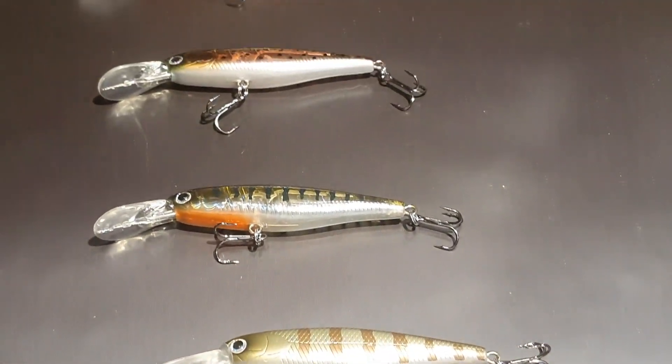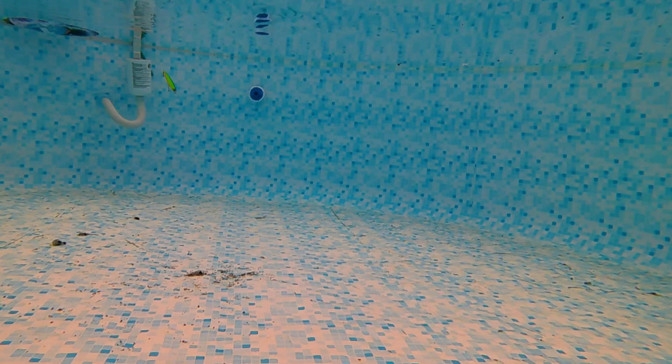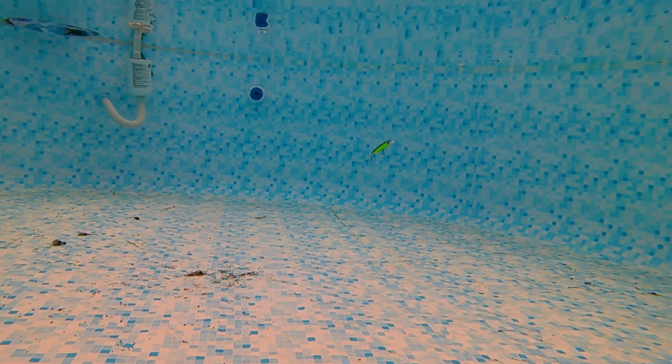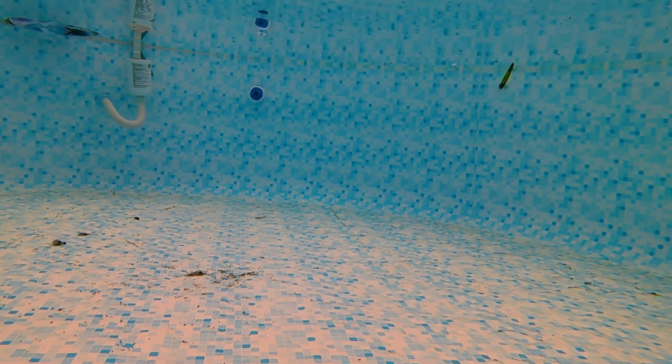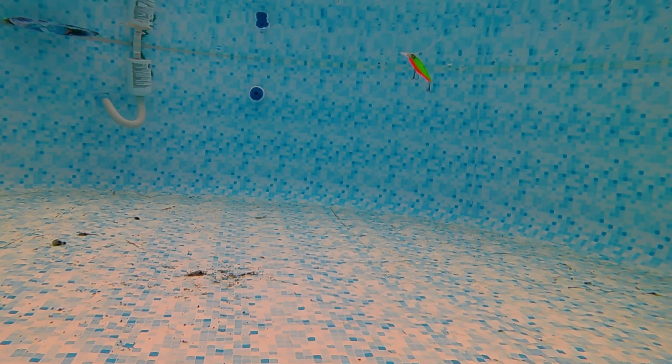Schauen wir mal wie die laufen. Gleich bei den ersten Würfen ohne Kamera habe ich festgestellt, das könnte eine Granate im Wasser sein – der läuft echt super. Jetzt auch nur angeknotet, ist ein bisschen zu leicht, bisschen viel Auftrieb. Dafür kommt der Hintern schön runter. Das Rot von unten ist echt auch knallig. Sollte echt gut laufen, das Ding.